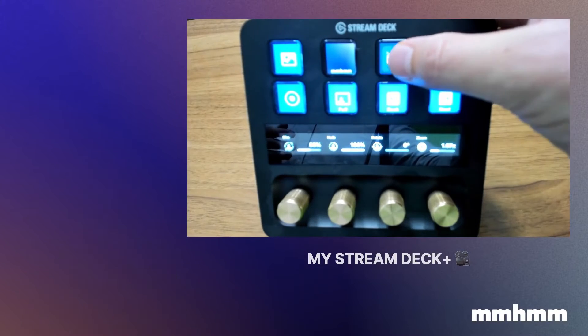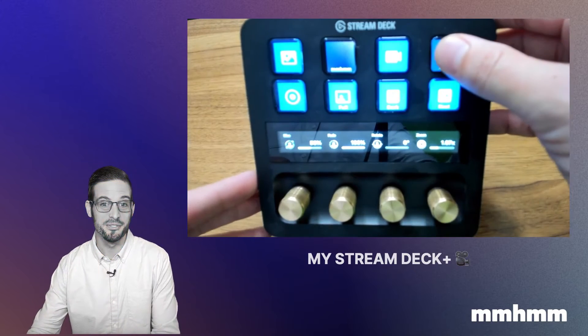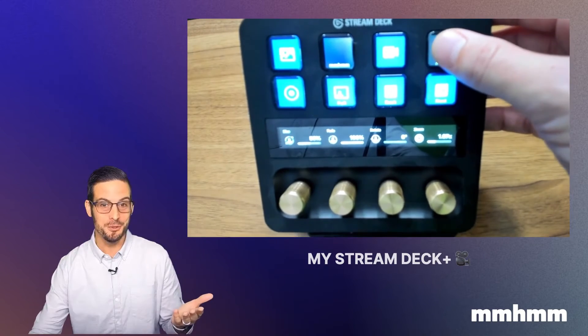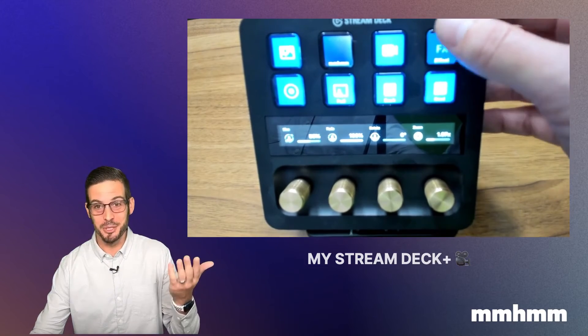This button here will turn your camera off or back on. Then in the upper right you can cycle through some of our presenter effects. These can be a fun or useful way to add a little flair to your next video, or you can go ahead and turn them off.